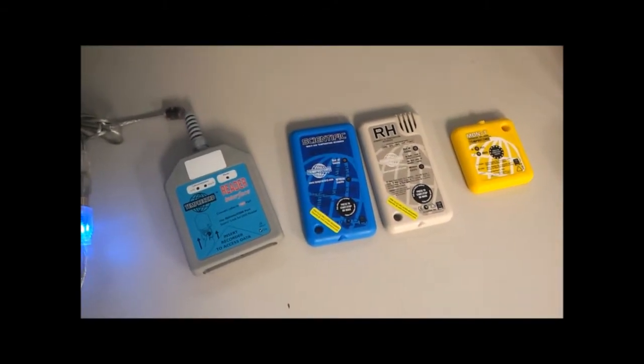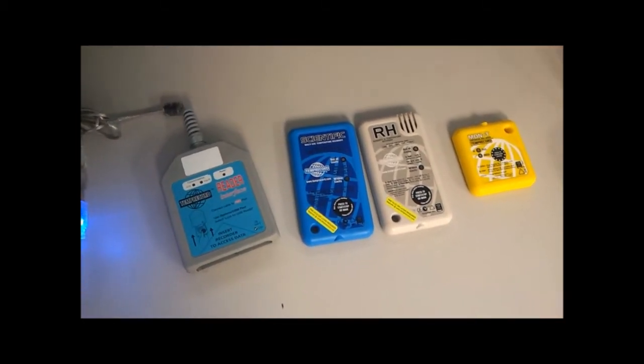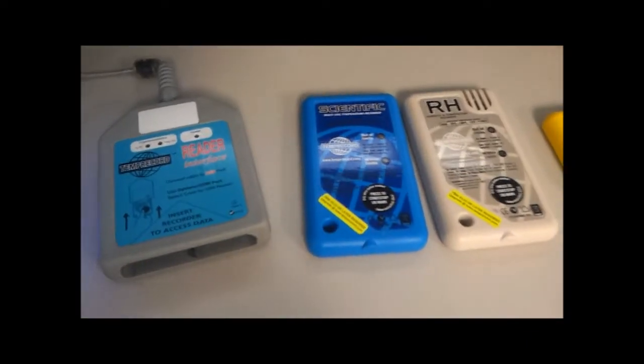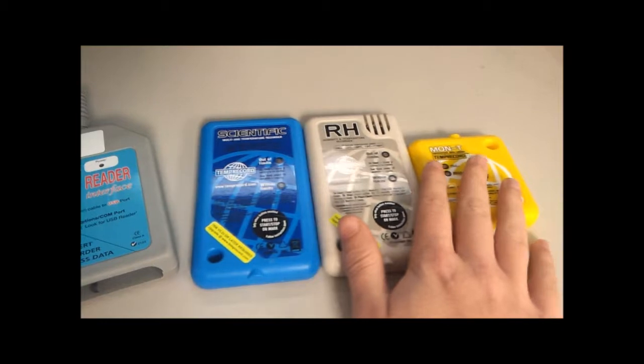Hello and welcome to another Tempricord video tutorial. My name is Luca Bartolets and I'm the Research and Development Engineer at Tempricord International Ltd. In this tutorial I will look at how to use the USB reader with one of our loggers.